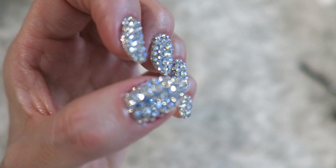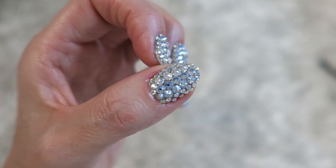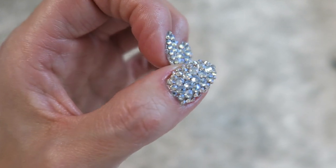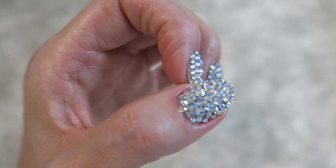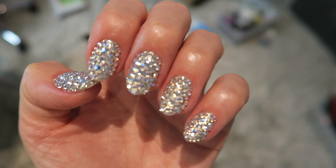Oh, look at this sparkle — oh my gosh! Whether I'm indoors or outside, daytime or nighttime, I cannot get over how sparkly my nails are. I find myself staring at them all the time.